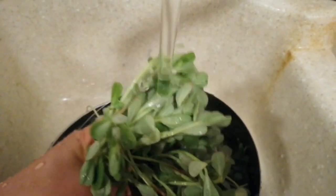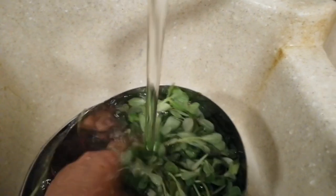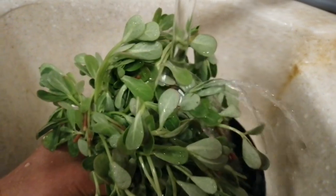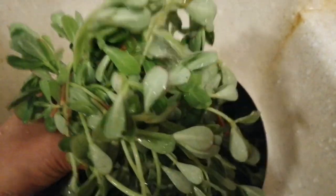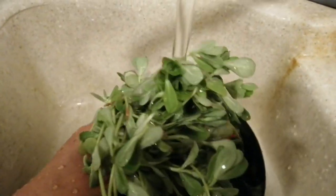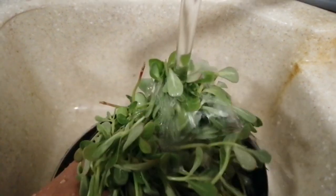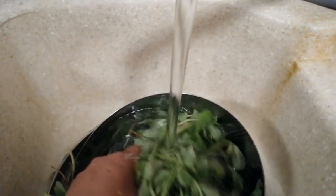Mahal din ito. Pero sa Pilipinas, mga tao roon hindi pa makain talaga ng alusiman. Ang ganda yung benipit sa katawan nito. Ito na yung porcelain. Kinakain ko lang ito fresh na. Talaga ito.